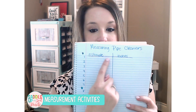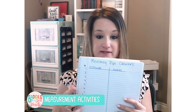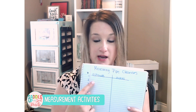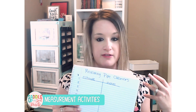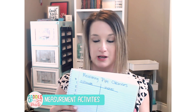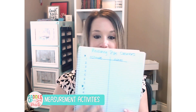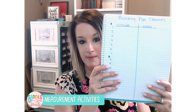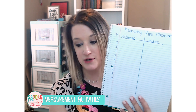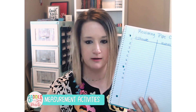You could easily change this up — you could change it to centimeters, or you could have them draw four columns where they would have to estimate and measure in inches, estimate and measure in centimeters. Maybe you're doing non-standard measurement with linking cubes, paper clips, mini erasers, or some other type of tool in your classroom. By having them create their own recording sheet in their math journal, it's very versatile. And they also get practice measuring lines to create columns.